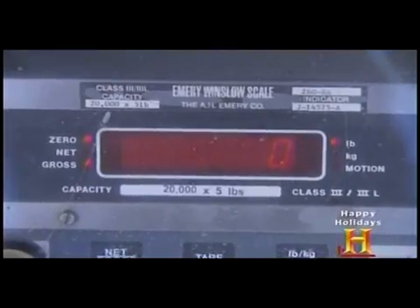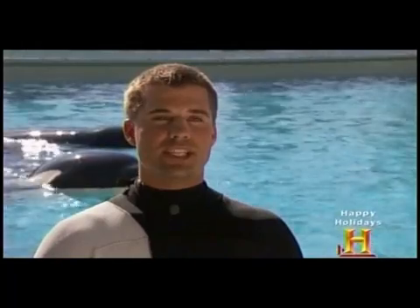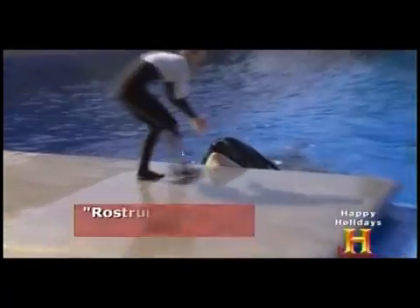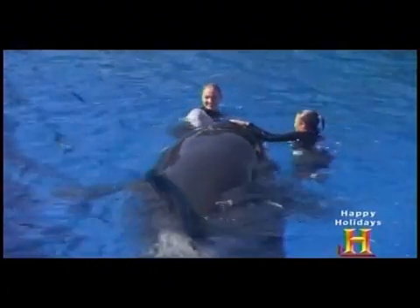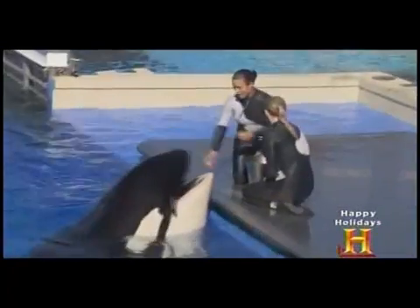Reading the display is the easy part. Getting the whale onto the scale is a bit trickier. To teach the scale behavior, trainers use their hands, placing them in front to get the animal to come up and touch their hand with its rostrum. They communicate to the animal that that's exactly what they want by blowing a whistle — that just means yes. Each step along the way, they bridge, communicating and reinforcing the correct behavior, until eventually the whale slides up completely onto the scale.